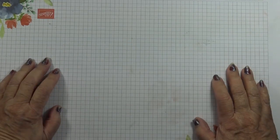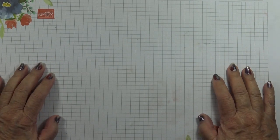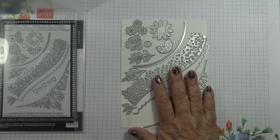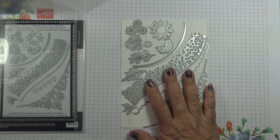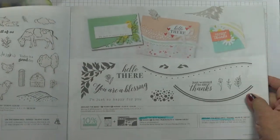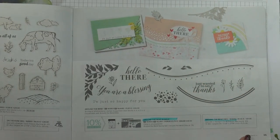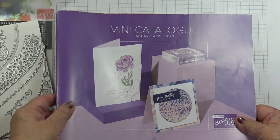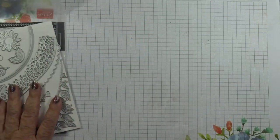Hi, I'm Elaine. Welcome to Top Tip Tuesday on my Stamp with Elaine Facebook page. These are the Around the Bend dies and they coordinate with the Around the Bend stamp set, which you'll find on page 35 of the January to April 2023 mini catalogue.